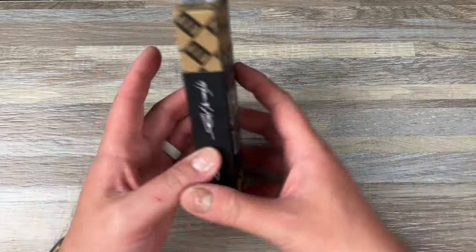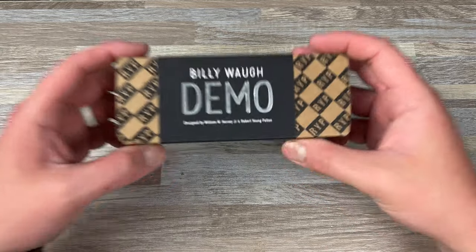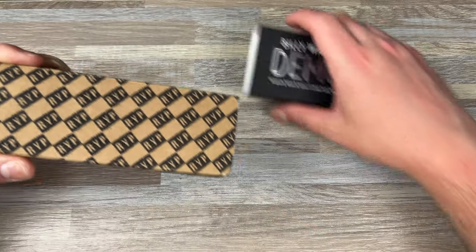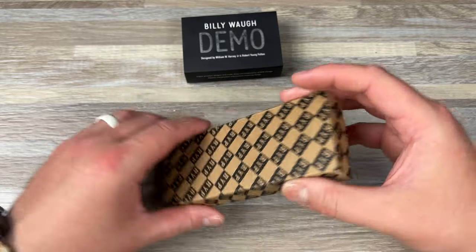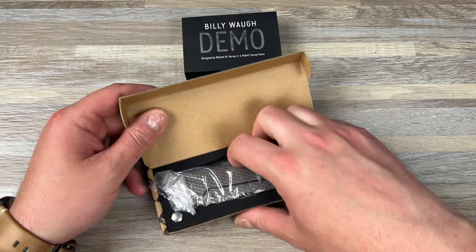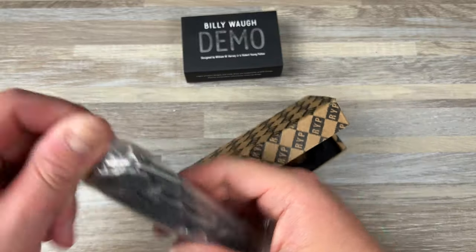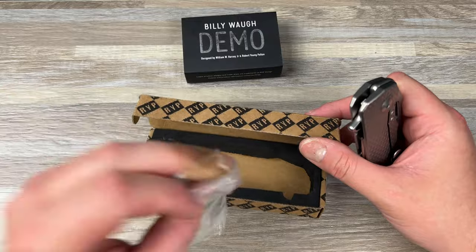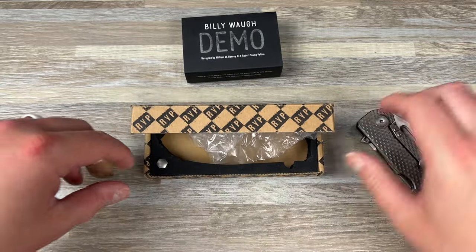The one I really want to check out is the Billy Wah Demo. This is designed by William Harsey and Robert Young Pelton, and it's designed to be what Billy Wah would think of as his perfect knife. I don't know who Billy Wah is — I think he's some kind of a war hero, but I'm not a hundred percent sure, so don't quote me on that. And I'm clearly telling you I don't know.